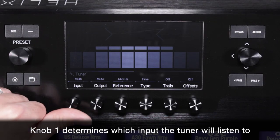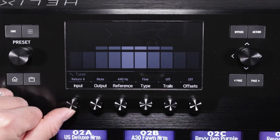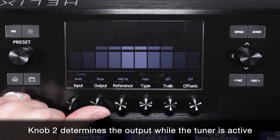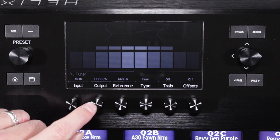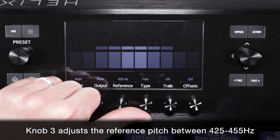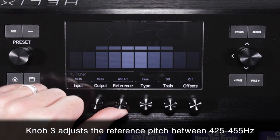Knob 1 determines which input the tuner will listen to. The default setting is Multi for multiple inputs, but can be changed as needed. Knob 2 determines the output while the tuner is active. If you prefer to hear nothing while tuning, choose Mute.